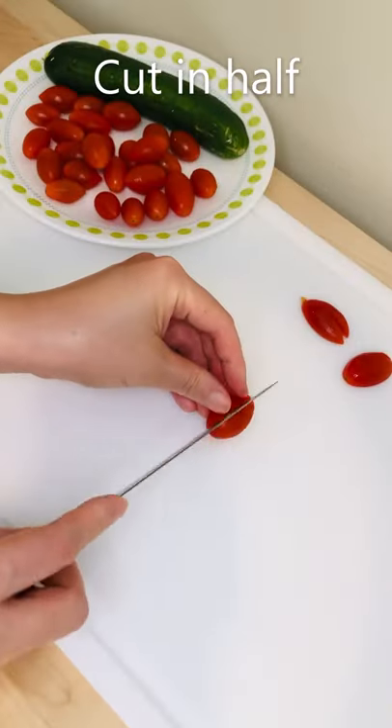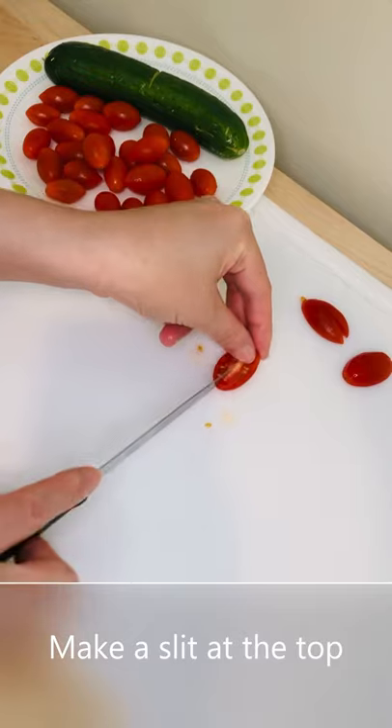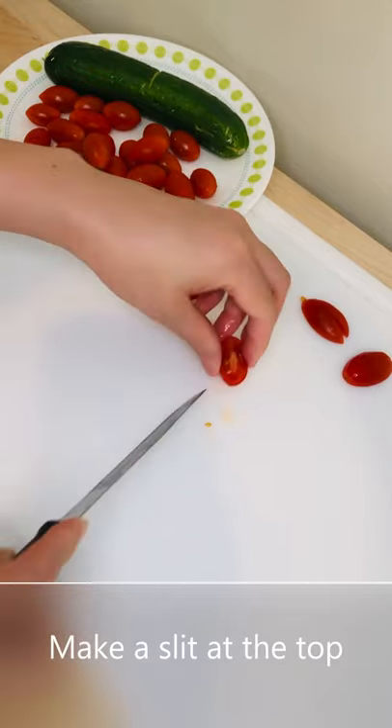First, cut each tomato in half. Then, make a slit at the top of each half.